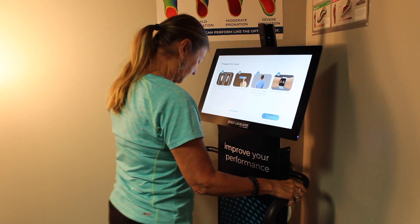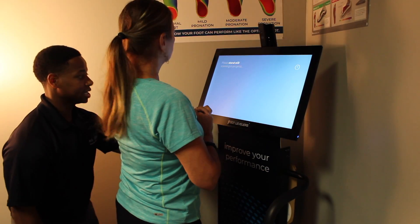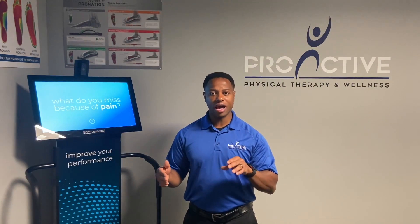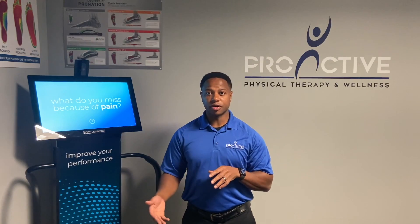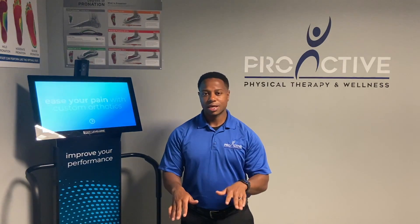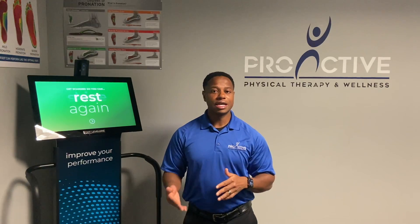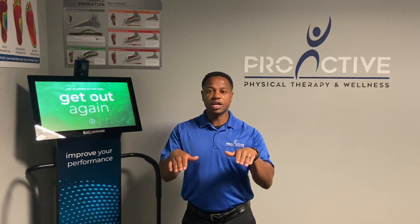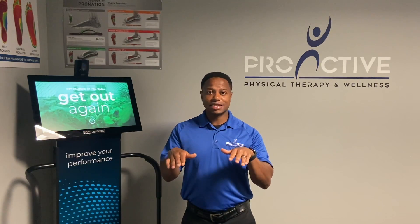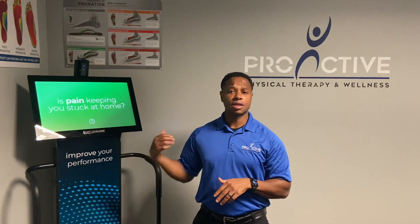So let's say one foot is really flat and the other one isn't as flat. This machine will actually create the orthotic just like that, so one orthotic will have more build-up than the other. I really like this because off-the-shelf orthotics are both the same size, so if one foot's a little more flat than the other it's not really going to address it — it's going to raise both feet up at the same time but not addressing that one foot's a little bit more flat.